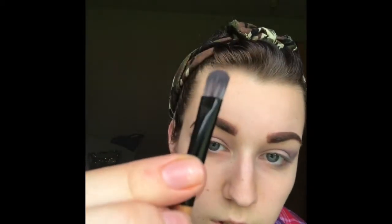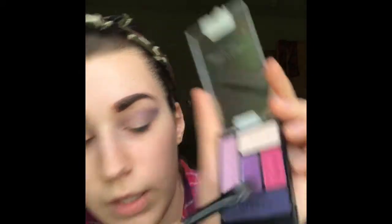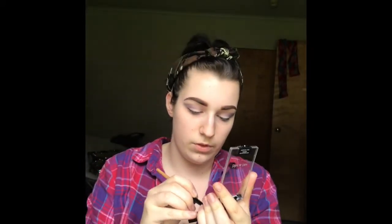So now we're gonna dip into the eyelid color, and I'm actually gonna use one of these brushes. Then I'm gonna dip into this bright pink — I really have high hopes for this one.